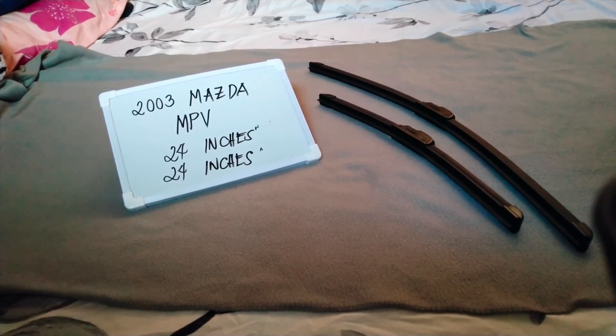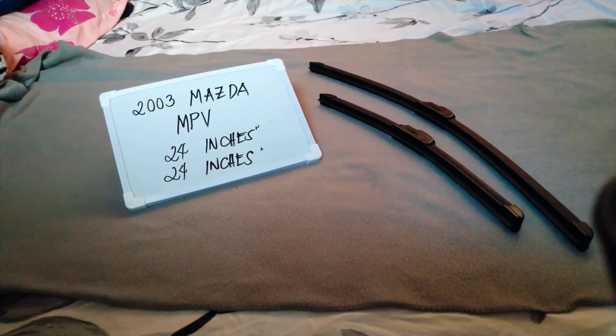There are many reasons you may need to change your wiper blades — they could be getting old, or you could end up in a situation where you're caught in a storm, and the last thing you want is not being able to wipe your window. It is a good practice to change them every six months to every year, depending on how often you use your vehicle.